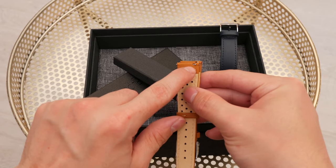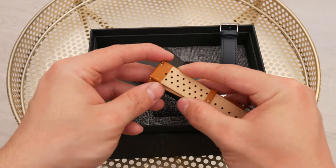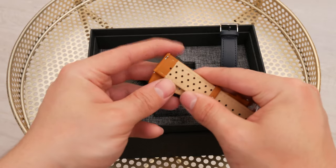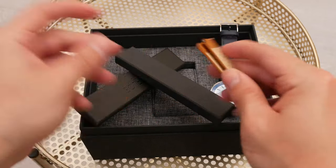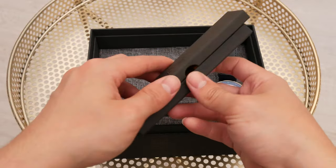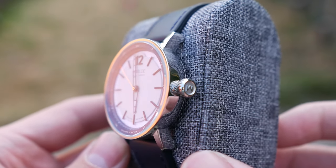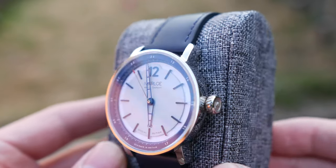They also sent an extra rally strap in a caramel colour. It has a signed buckle and the quick deployment clasp, so you can get rid of it without having to use any tools. It doesn't feel exactly like the best quality leather in the world — it feels a bit rigid — however it looks good and I have no complaints in that regard.